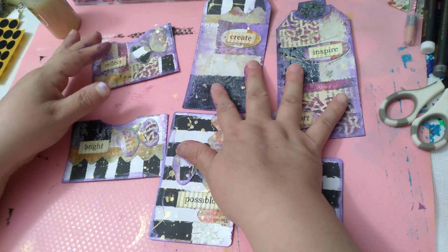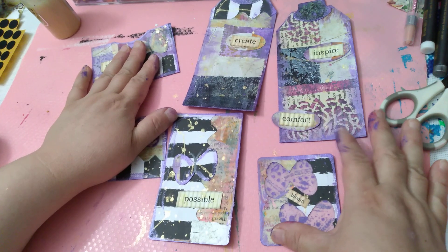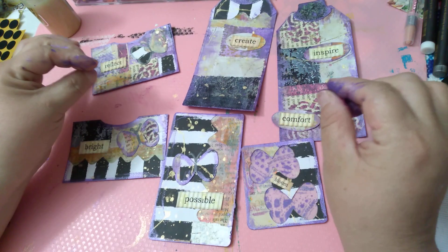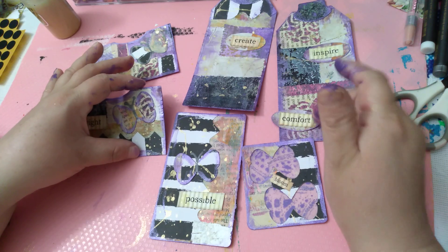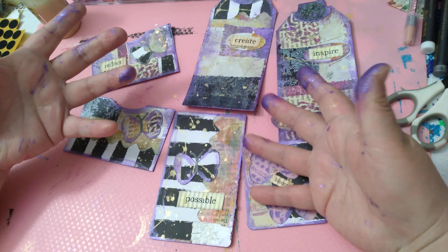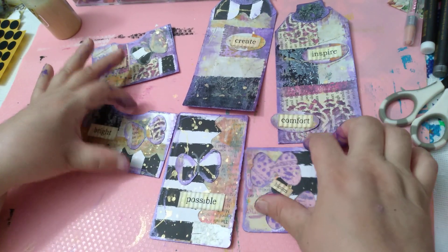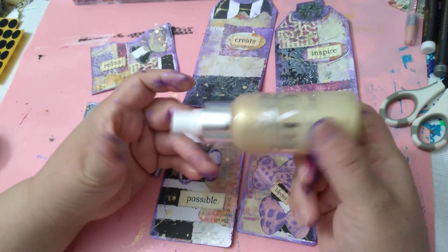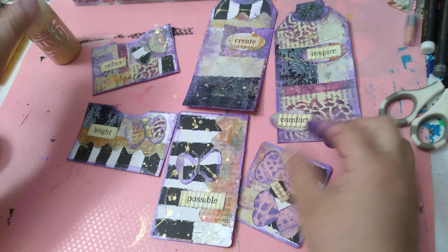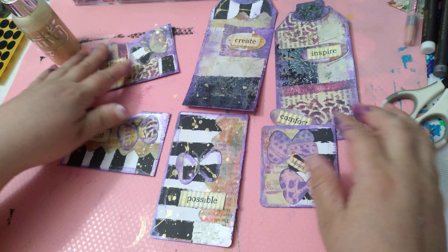So I got two tags, a journaling card, two pockets, and whatever she wants to do with this. I tried to do the colors that she said — which is purple, silver, and black. As you can see: black and purple, definitely silver. I kind of went a little more for the gold because that's what I had as a shiny mica powder mist. So that's it — I hope you guys like it! Share, like, subscribe, and let me know if you like these.